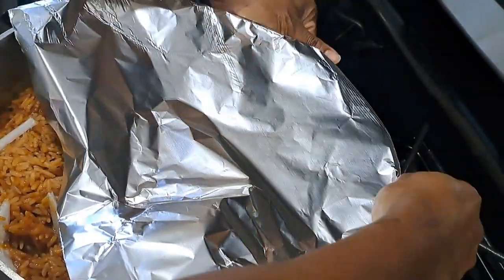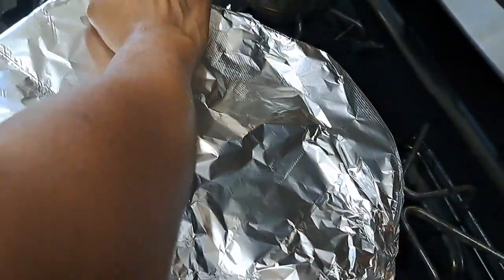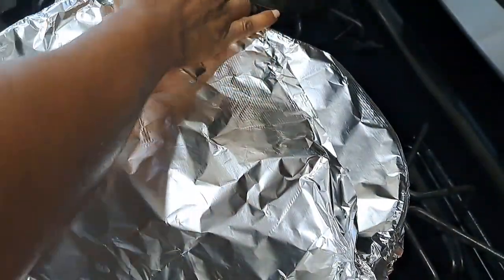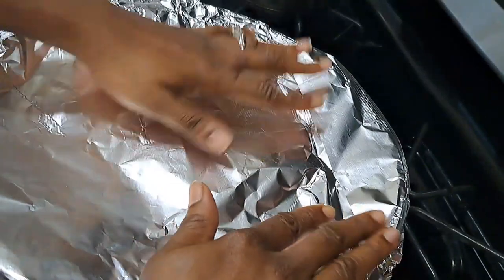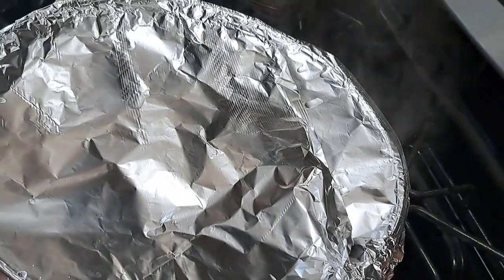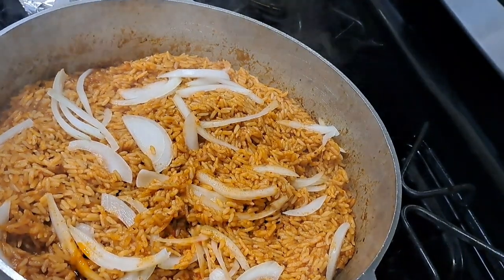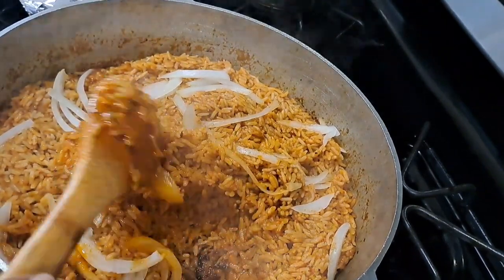I cover it this time with aluminium foil. This is the point where we need to get the smoke inside the jollof rice — this is the method I use to achieve that smokiness. Cover it up, set everything tight, and at this point we're going to increase our heat. Remember, from the beginning we used medium heat, but now we need to increase that heat to get that burn and smokiness we really desire. I let it heat up for about five minutes.